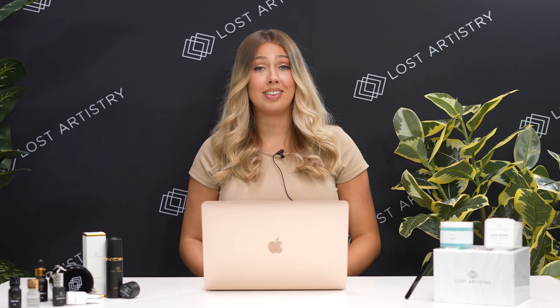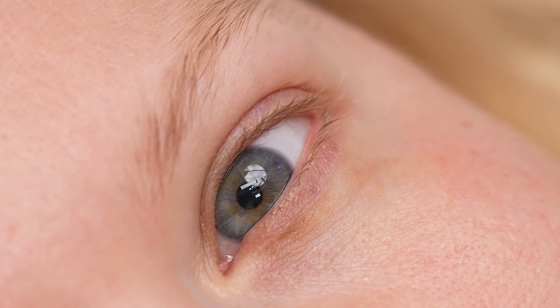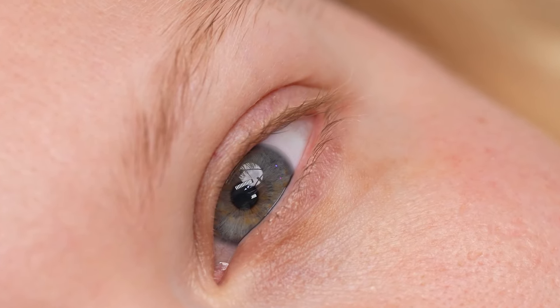Every client comes in with their own set of challenges, especially blonde clients. Today I'm lashing my model who has the blondest, lightest lashes I have ever seen, so I'll be working through her set while also sharing with you a few tips and tricks to help me along through my service.